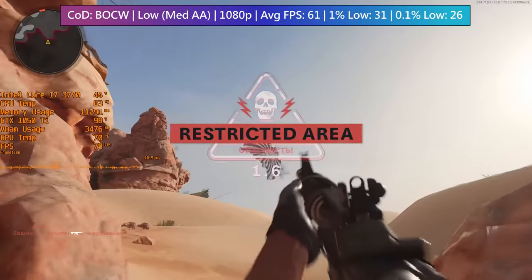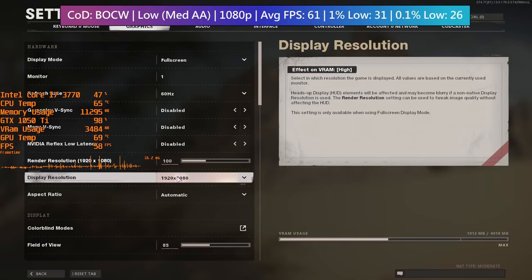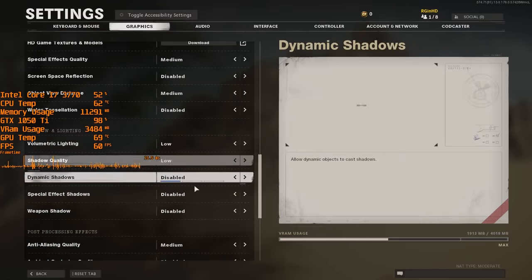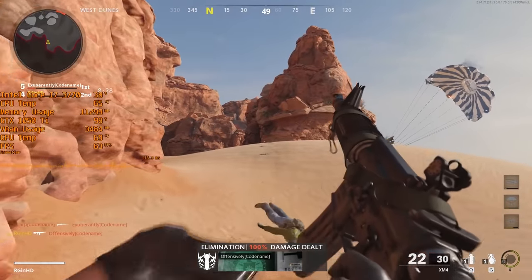I'm glad we've got 16GB of RAM because we are using almost 12GB with these settings. Everything is set to its respective lowest setting, but the anti-aliasing was set to medium.